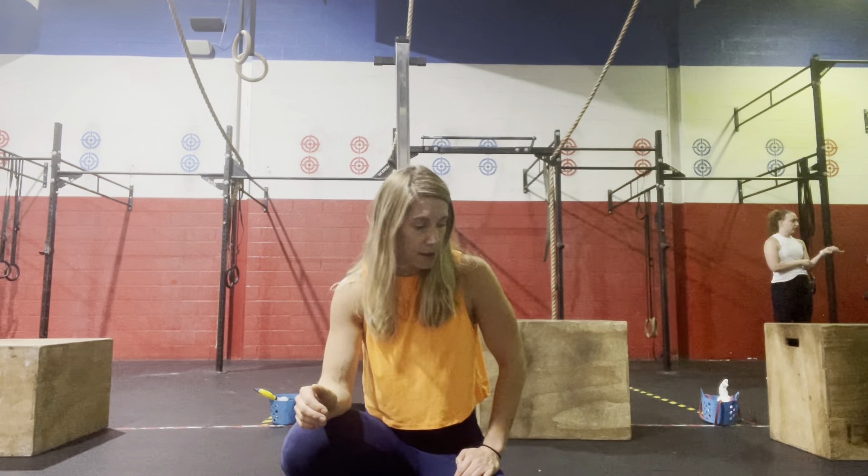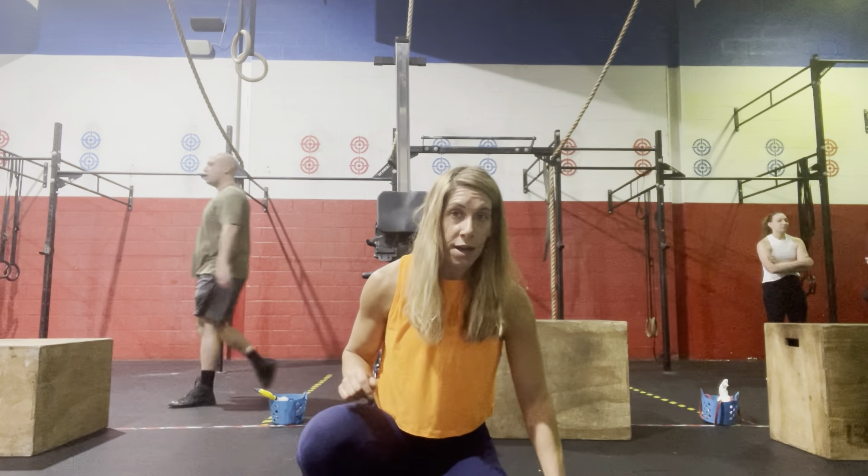Then, inside a 4-minute window — similar to our Tabata — we are going to run 800 meters. If you don't think you can accomplish 800 meters in 4 minutes, we'll back that distance down to 600 or 400 meters. For those doing the challenge, we'll retest again and either attempt the 800 or try to hit that same distance to improve the time.